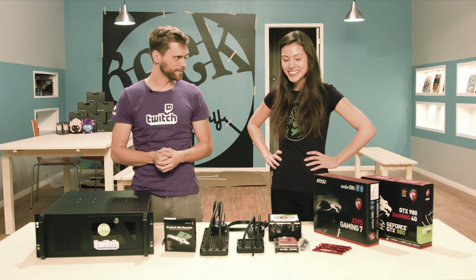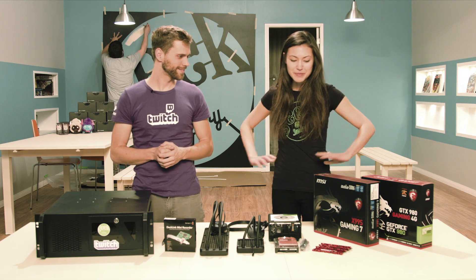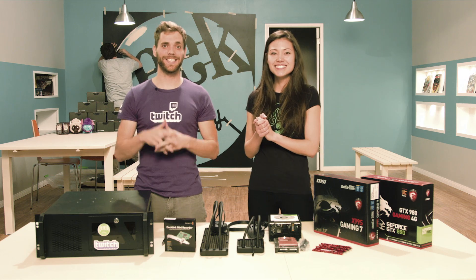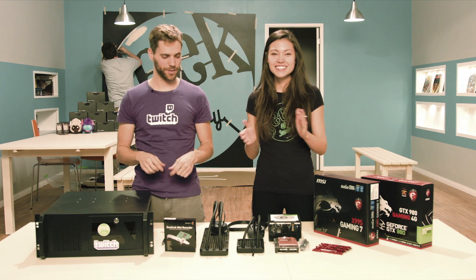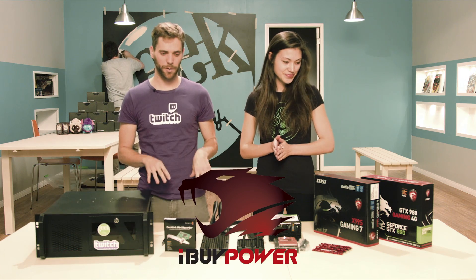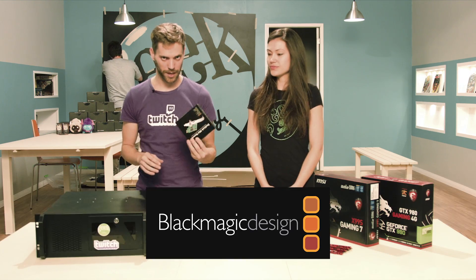We're going to build a computer. I'm going to teach Steph how to build a computer. So what we've got here are a bunch of parts given to us by our friends over at iBuyPowerPC, and a little bit here from Blackmagic Design.